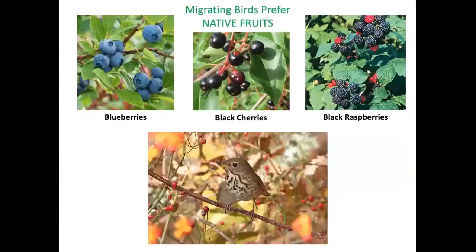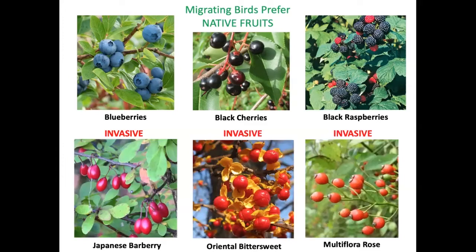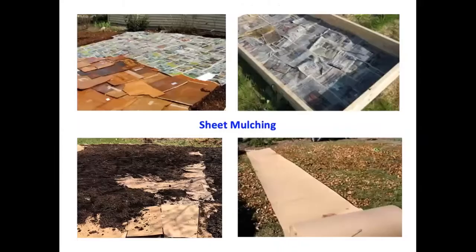Migrating birds prefer native fruits. A study in Plymouth, Massachusetts demonstrated that birds were eating blueberries, black cherries, and black raspberries even when they were hard to find, turning up their beaks at Japanese barberry, oriental bittersweet, or multiflora rose fruits because they were less tasty and nutritious. Poison ivy is a native plant and its fruits are edible for birds in winter, but you have every reason to eliminate poison ivy on your property where people might come in contact with it.